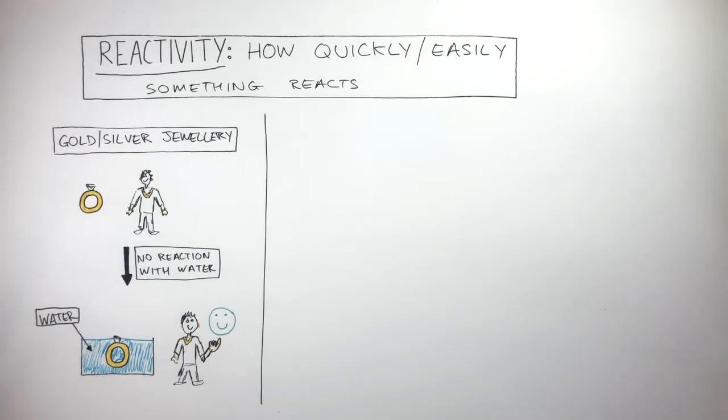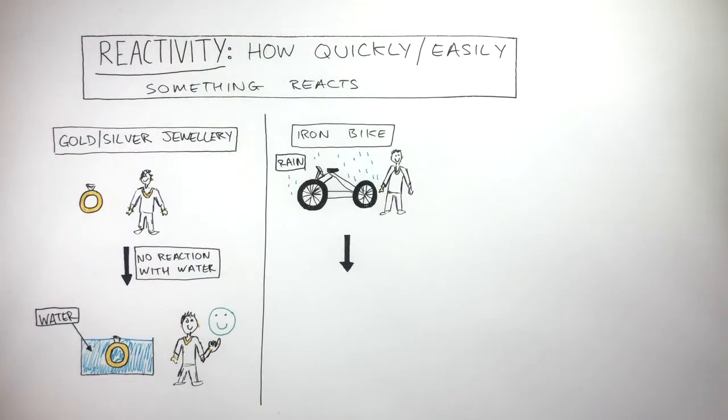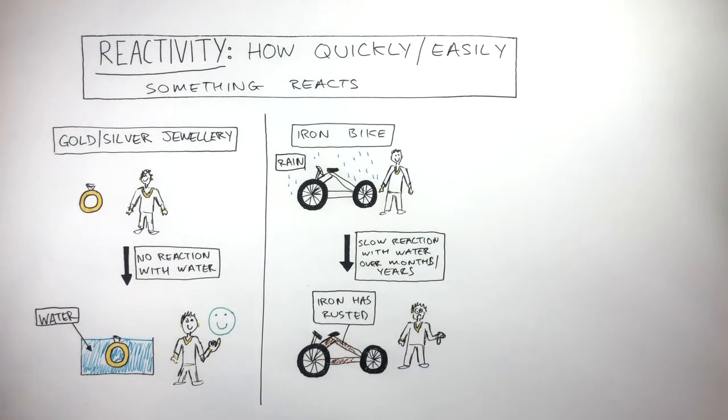To understand reactivity in more detail, let's take a look at how an iron bike reacts with water. If a bike is left out in the rain overnight or over just a few weeks, there won't be any chemical reactions visible. However, there will be a slow reaction with water over months and years, when it will be evident that iron has rusted, causing the iron to become an orangey-brown colour. This is a very slow chemical reaction.